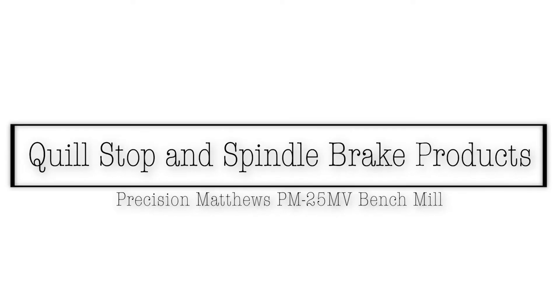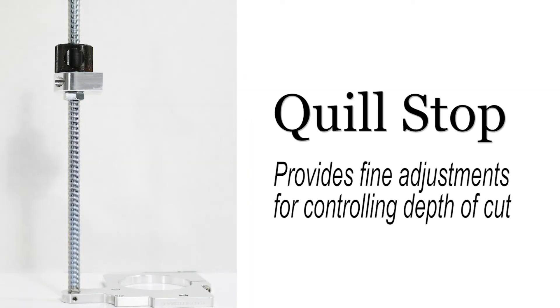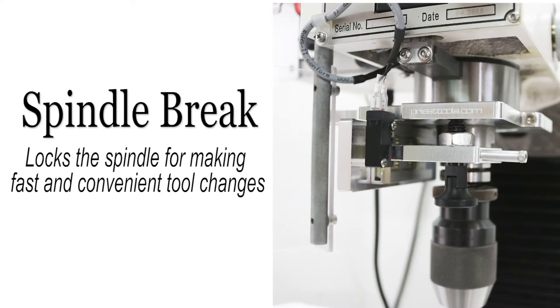Presenting the Quill Stop and Spindle Brake products for the Precision Matthews PM-25MV Bench Mill by Priest Tools. The Quill Stop provides fine adjustments for controlling depth of cut. The Spindle Brake locks the spindle for making fast and convenient tool changes.